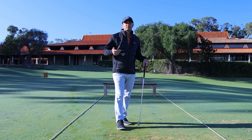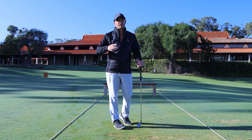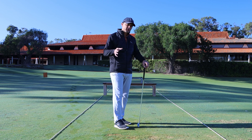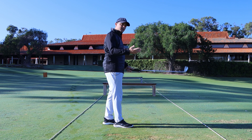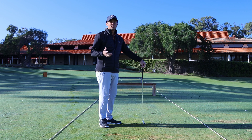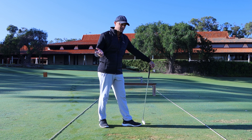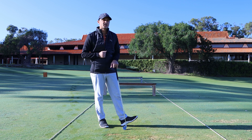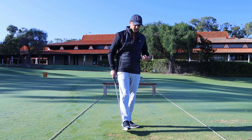I'm going to leave links in the description for videos on how you can change your setup and fix these problems. This video is more about understanding what the three major causes are. Number one: being too far away from the golf ball — you're reaching for it too much as you come into impact, and bang, you strike it off the toe and the ball heads completely right, missing the fairway.